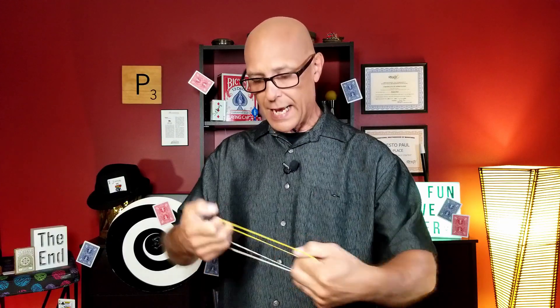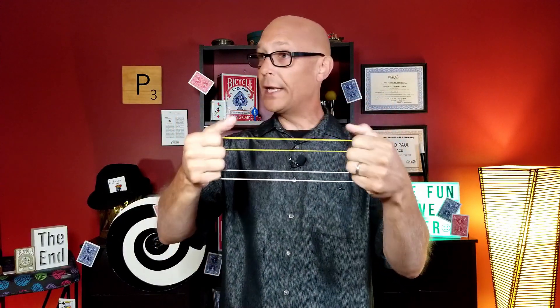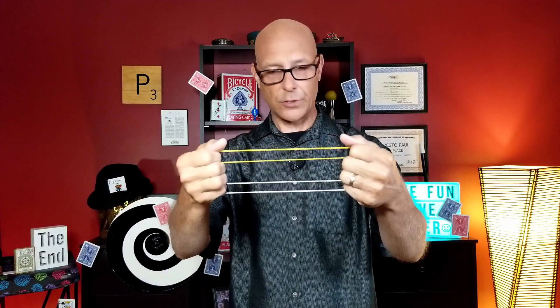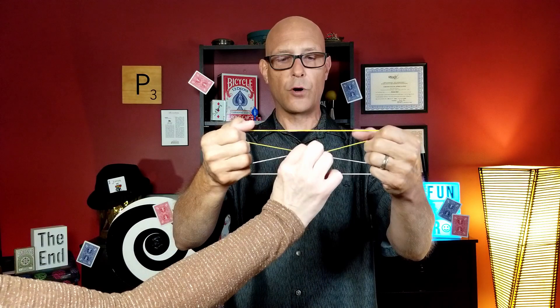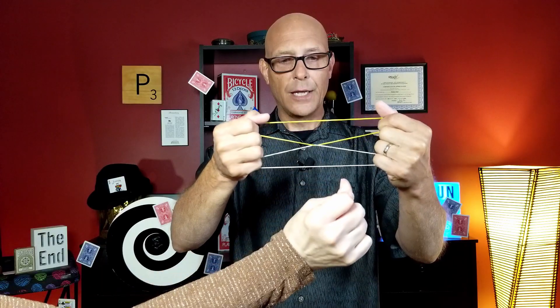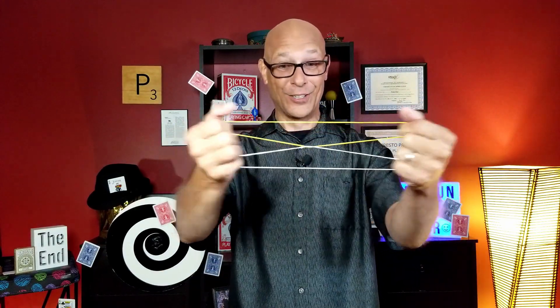So now what I'm going to have her do — take these rubber bands and pinch the middle two strands, the yellow one and the white one in the center, and we're going to attempt to link these bands together. I want you to see from all sides — that is perfectly normal, everything looks great. Go ahead and pinch those middle two strands, give them a little knead like on some dough, and on three, two, one — let go! Look at that, totally locked together! Check that out, that is cool.